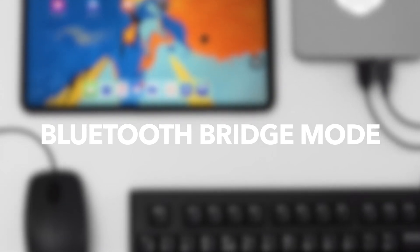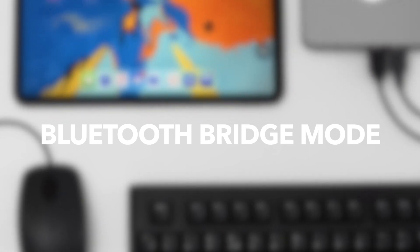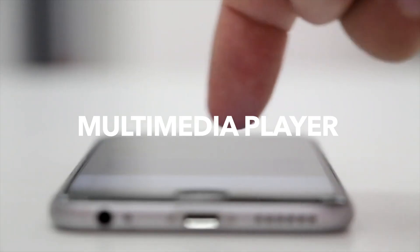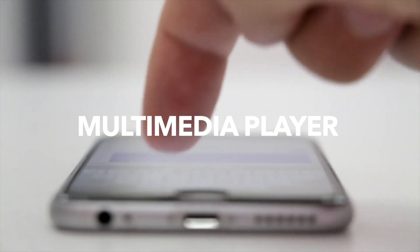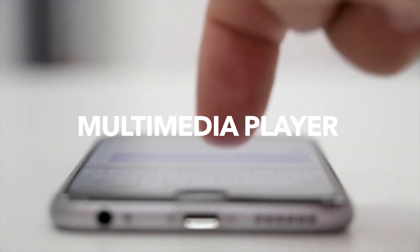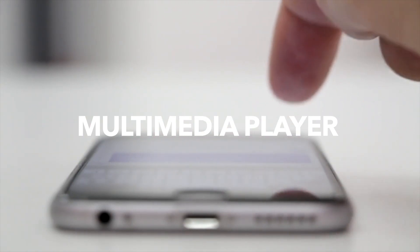First is the Bluetooth bridge mode, meaning you can use a standard USB mouse and keyboard on your iPhone or iPad with the device. Even the audio will go through the jack of the port of the Dubox — just turn on the Bluetooth bridge mode and connect to the Dubox over Bluetooth. The Dubox is also a multimedia player, so you can play your music on any speaker or play videos on any display or projector through HDMI, and stream your media files from its internal storage using your iPhone or iPad as a remote controller.